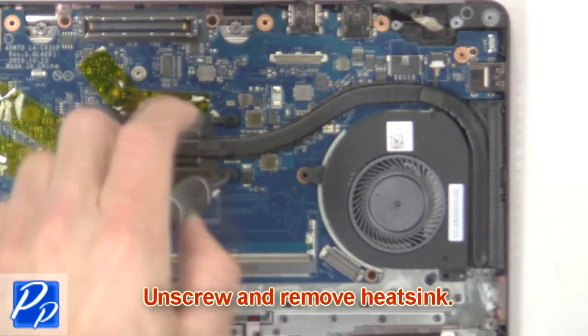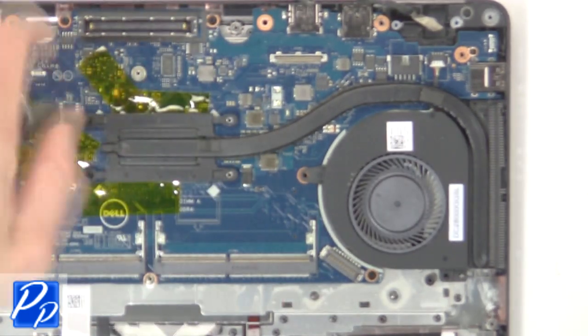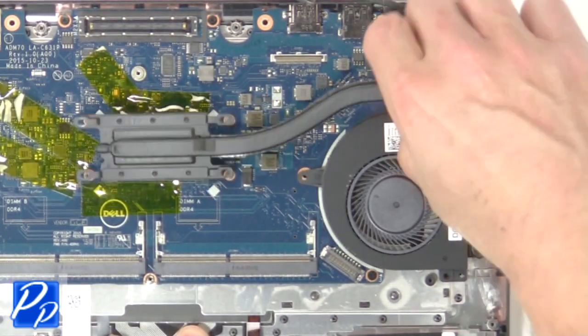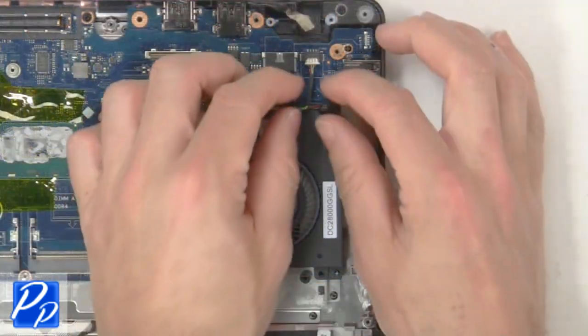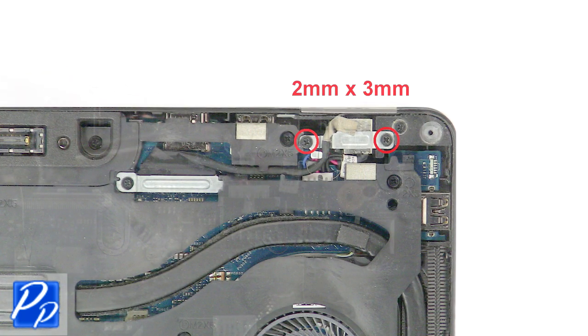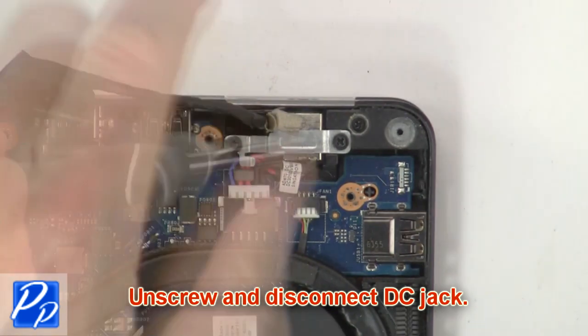Then unscrew and remove heat sink. Now disconnect and remove cooling fan. Now unscrew and disconnect DC jack.